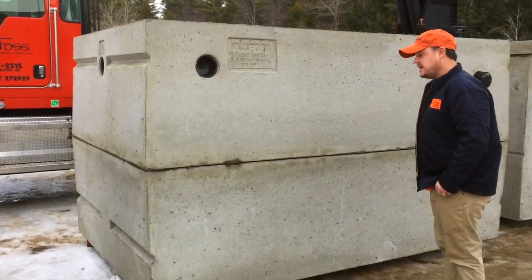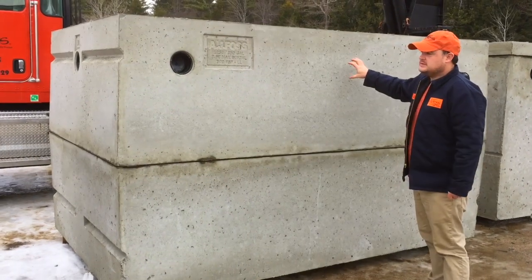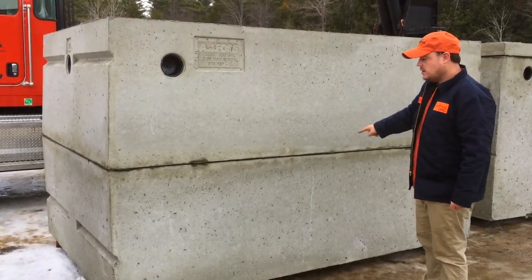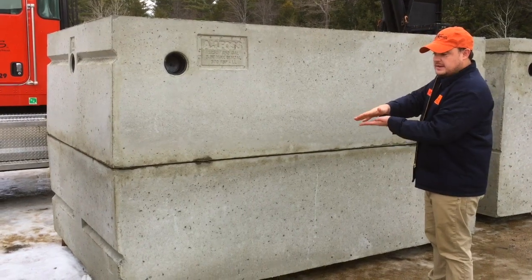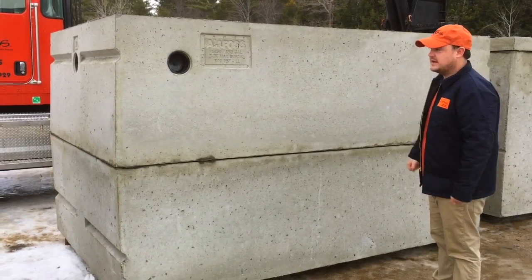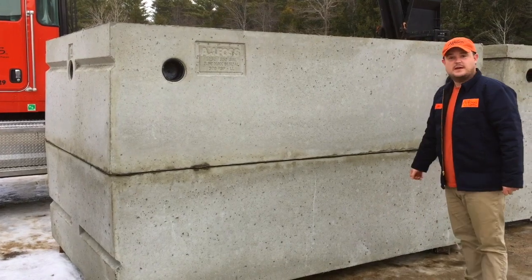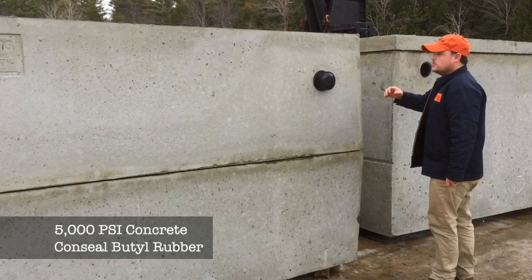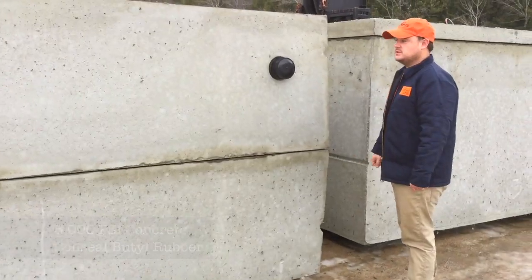This is a mid-seam tank, so there are two C-shaped pieces put together with a butyl rubber seal in between, making a nice watertight connection. We use 5,000 PSI concrete and 4-inch rubber boots.